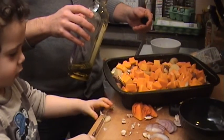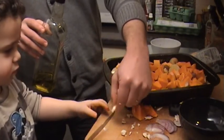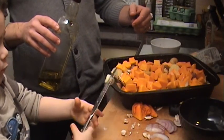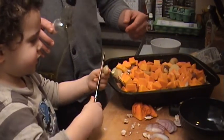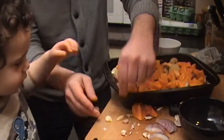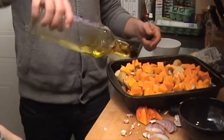Ready to throw that in — mind your fingers, there we go. Ready to go in yet? Okay, snap it. Do you want me to snap it a little bit for you? Let's have a look — there we go, that's snapped. Is it going to go in? Can you help me? Go on then!